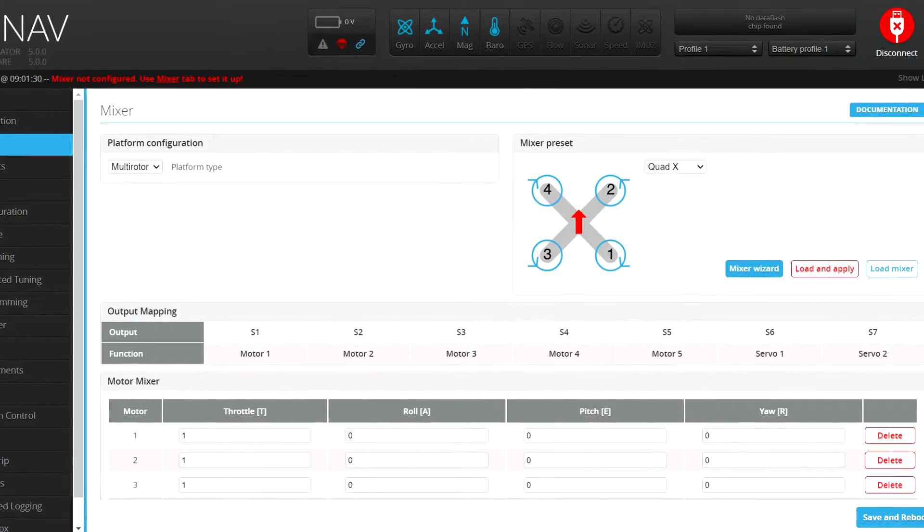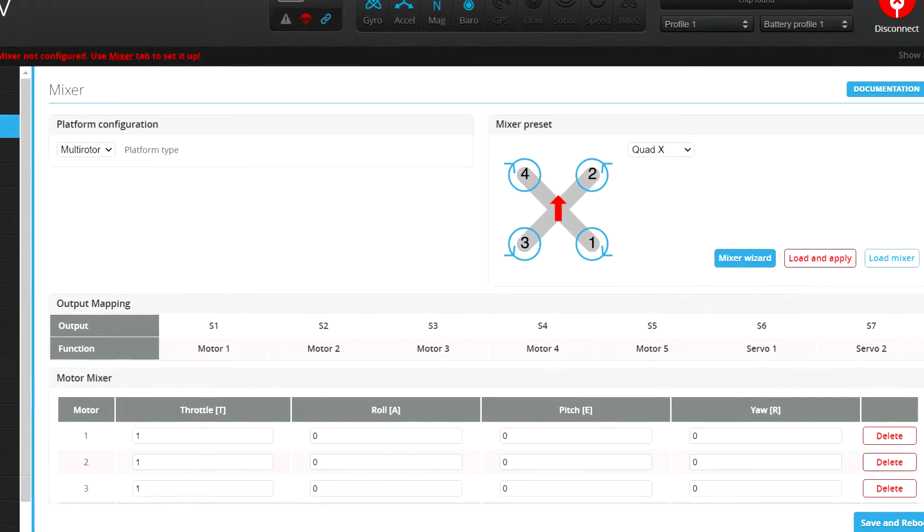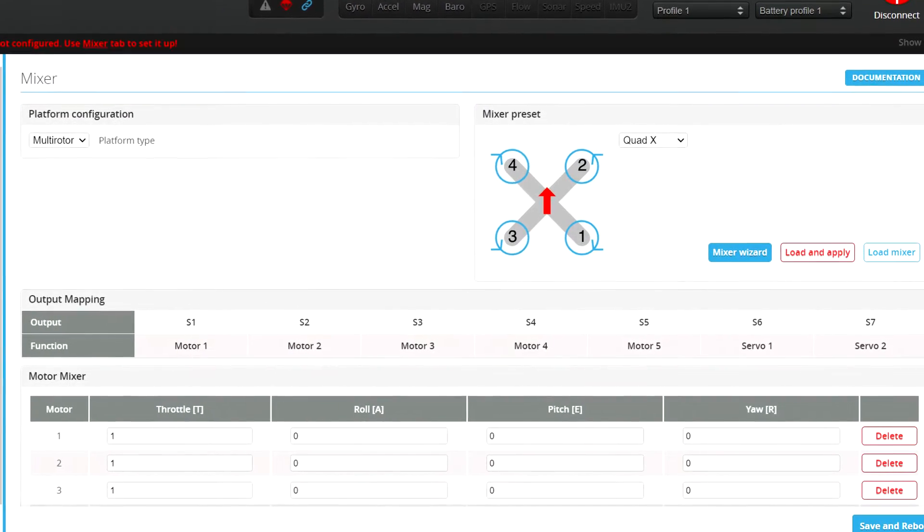Right now, for example, if you take a flight controller, it might have the first four outputs mapped as motors and the next two outputs mapped as servos. With INAF 5, in auto mode, the current mapping will be implemented just like it's defined for any target.